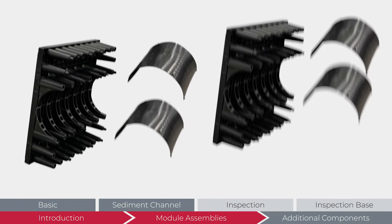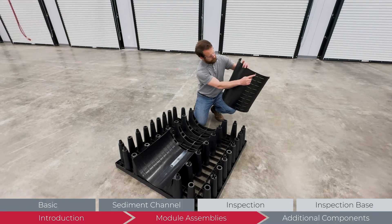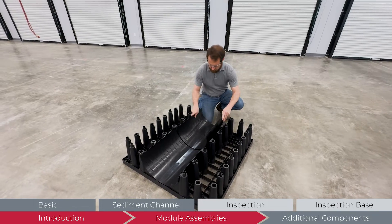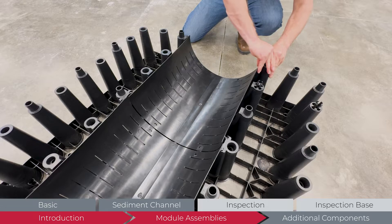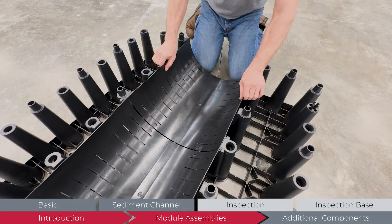The sediment channel module assembly consists of two module halves and four sediment screens. There are two sediment screens per module half. Align the tabs on the bottom of the screens with the module slots. Use a small screwdriver to bend tight-fitting screen tabs into module slots while installing the screens. Once in place, position the upper tabs into their respective slots. Install all four screens before moving on to the next step.